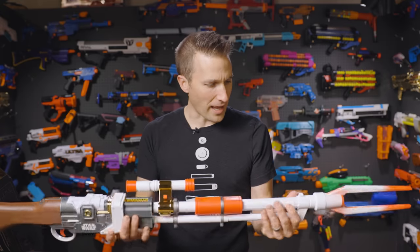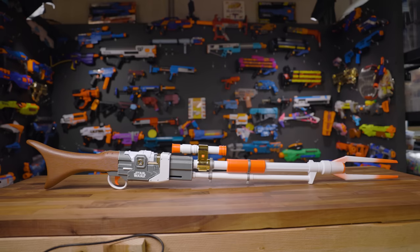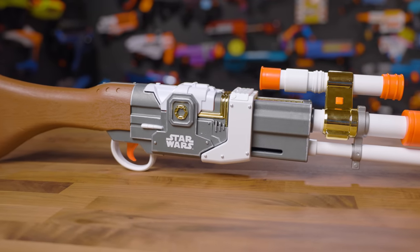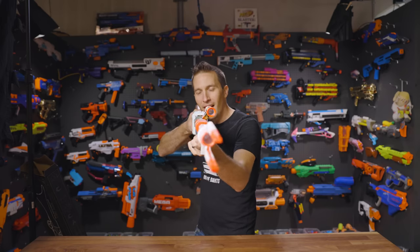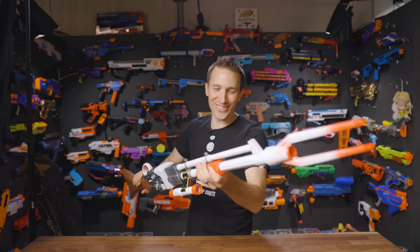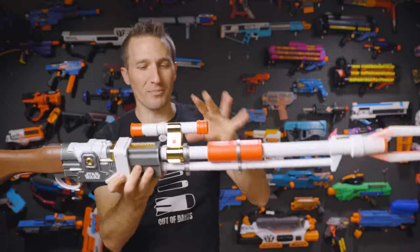Wow, that's light. So there we've got the blaster. It is massive — it's easily the longest Nerf blaster I've seen yet. Oh my gosh. I have so many thoughts. This is a live unboxing, so I have not touched this yet or played with it. Before we get into the blaster, let's talk about some of the controversy.